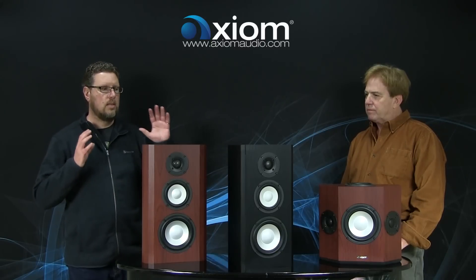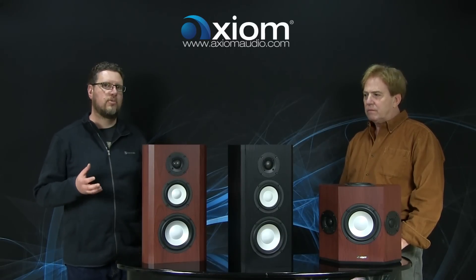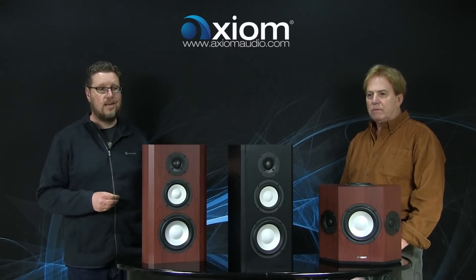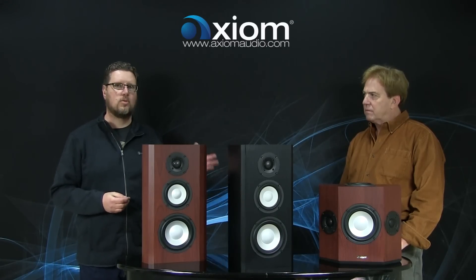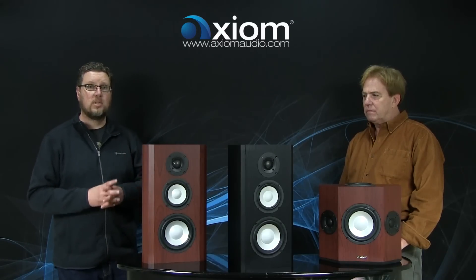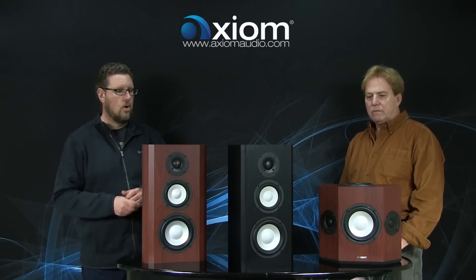The biggest thing with these models compared to, say, a QS8 or the M3 is that we're going to have better low-frequency performance and far higher power handling. I look at the M5 as being perfect for applications where you just can't fit a floor-standing model but you want the ultimate in Axiom sound quality. The QS10 is perfect for people who have an all-out, state-of-the-art home theater system and are demanding a surround channel that has the ability to produce real bass output. We think these new products are going to be really big improvements to the existing product line.